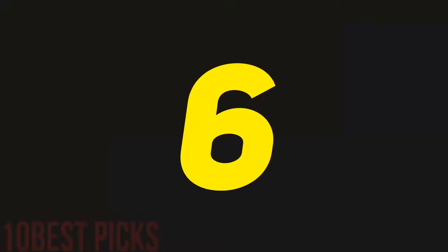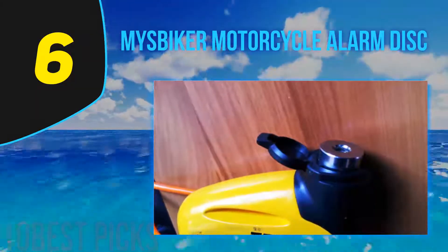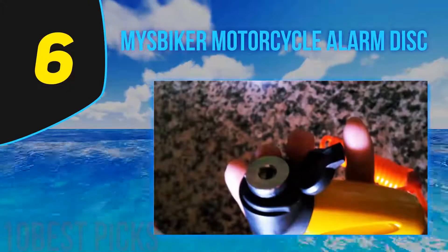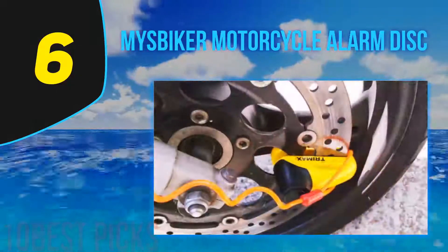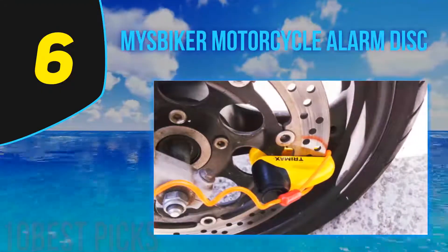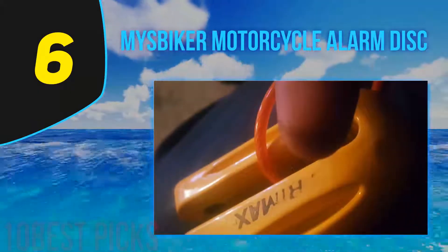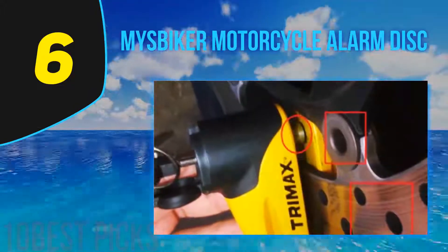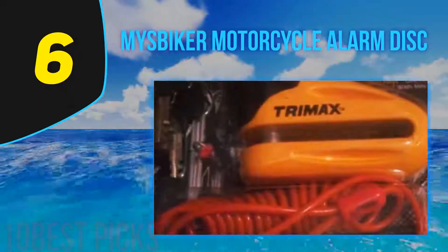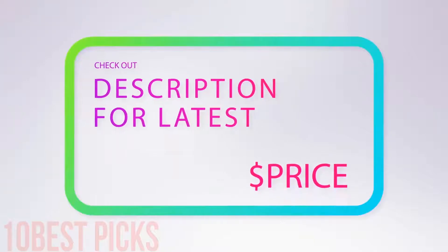At number six: the Misbaker Motorcycle Alarm Disc. This self-powered siren will ring in any case of trouble. It does not use your bike's battery, so it won't drain it. The automatic alarm arms according to the situation and automatically resets a few seconds after deactivation. It is 100% waterproof and resistant to moisture, offering guaranteed protection at all times. It also includes a reminder cable and carrying pouch, comes in black or silver, and includes three keys.